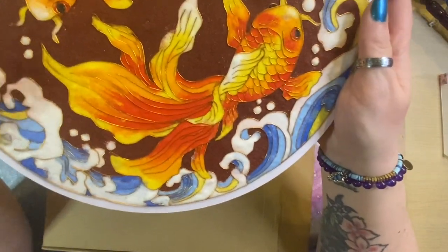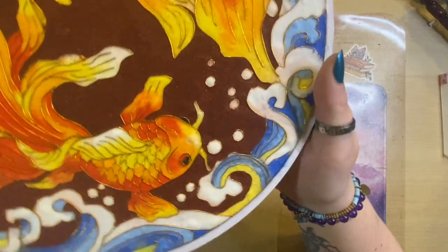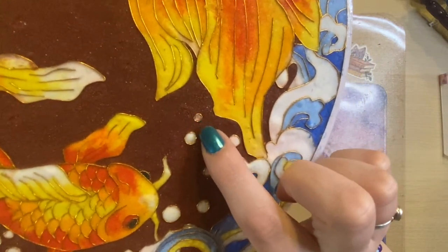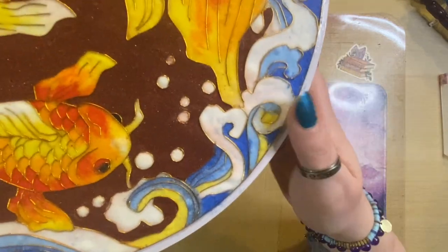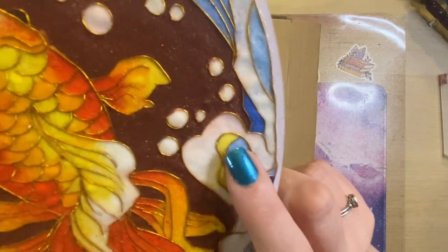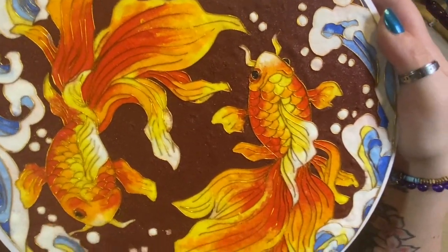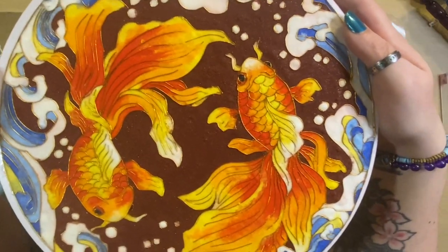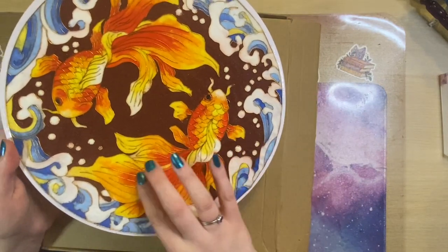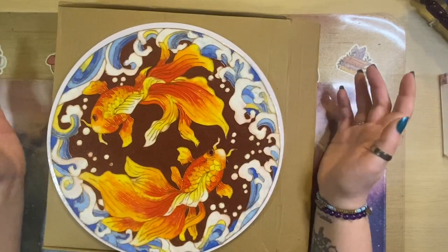The instructions tell you to work from dark colors to light colors, but I did the background last and maybe got a little overzealous, so you can see some of the background color has leaked into some of these white bubbles. There's a tiny bit of smudging there as well, which doesn't look so bad on camera actually. But I am really pleased with how I managed to do the coloring for the fish — I'm pleased with the shading, with the way the colors go from red through to yellow and then through to white.